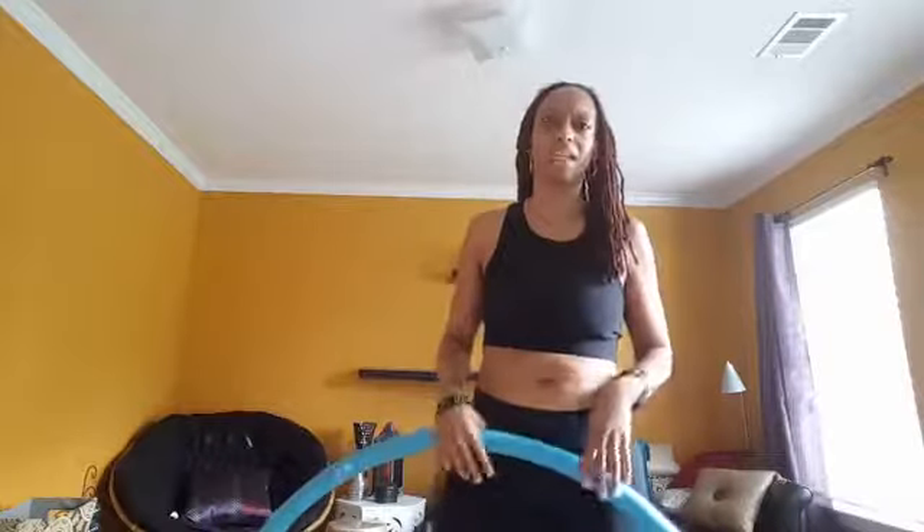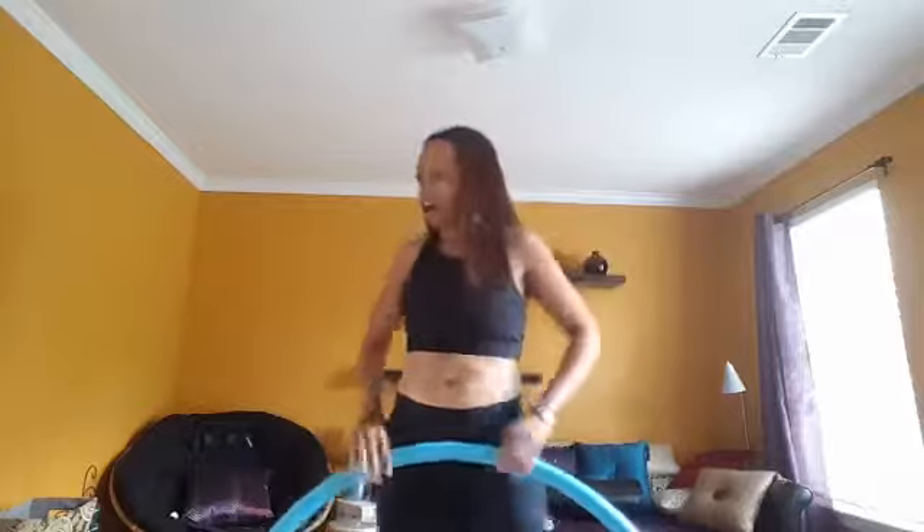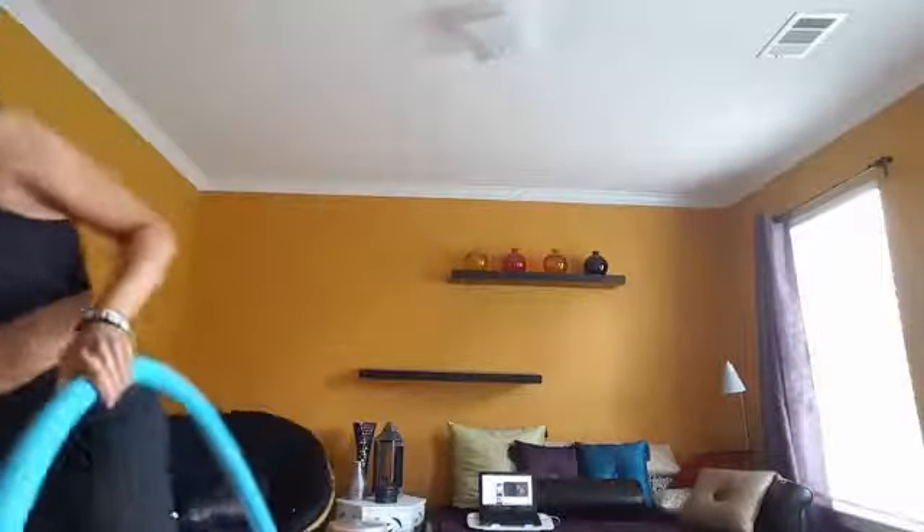I'll tell you this — it's a full body workout. If you do this enough you'll feel it in your legs, you're definitely holding your arms up, and that's going to get rid of that arm flab. It definitely is going to work that midsection and get it nice.